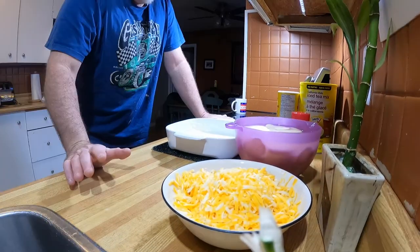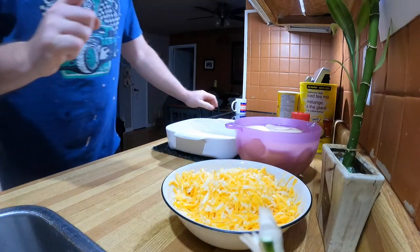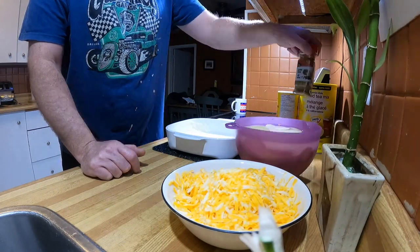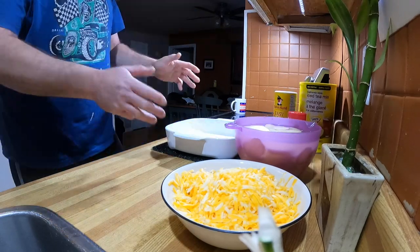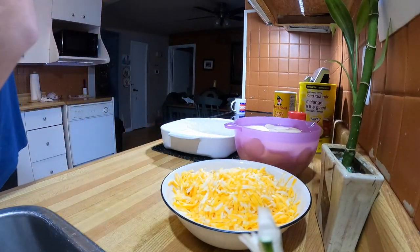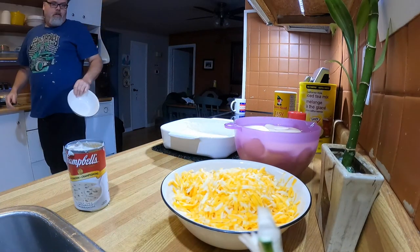For the scalloped potatoes you need cheese, potatoes, Campbell's mushroom soup, some spices, easy-blend flour, and a buttered dish. This is my wife's recipe, so hopefully you enjoy it. Let's get this can open first.